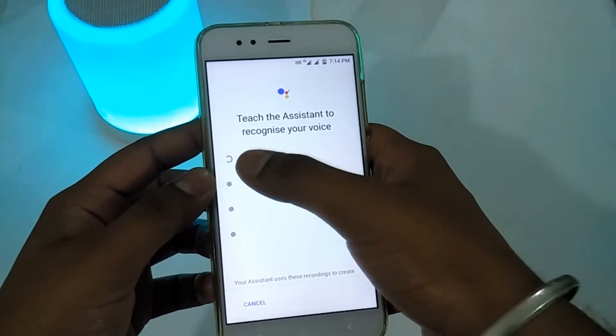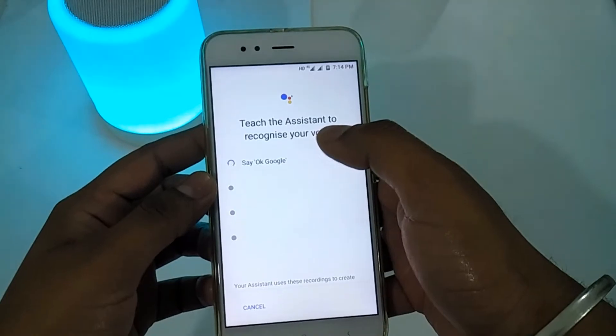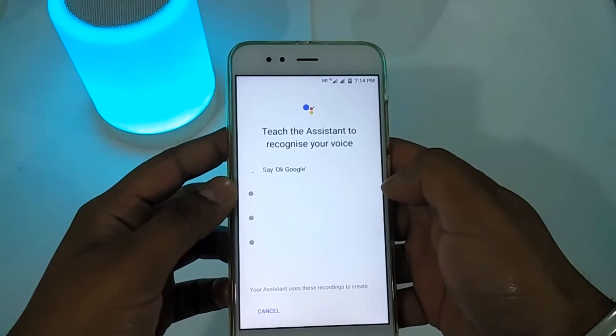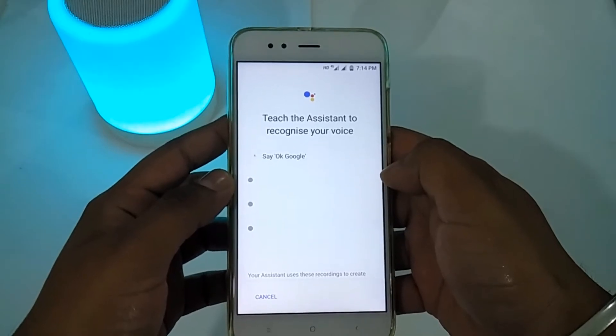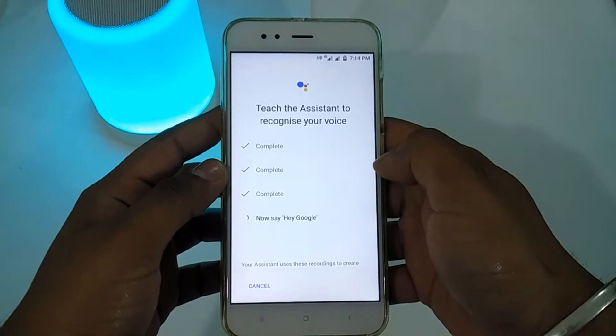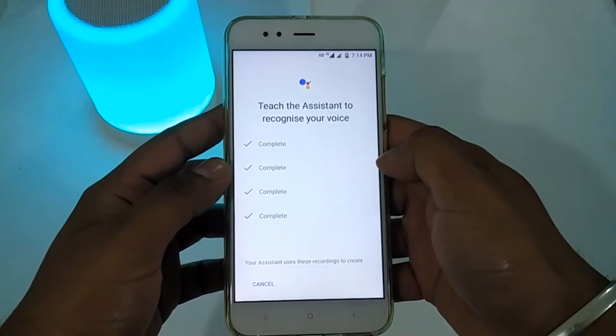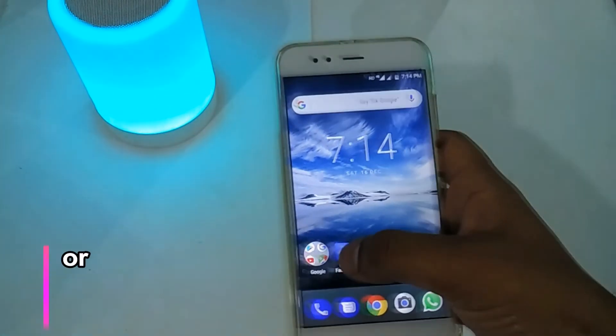If you see this feature in your phone, go ahead and set it up. You will be prompted to say 'Hey Google' — say it three times to train the voice model. I have now set this up on my phone.